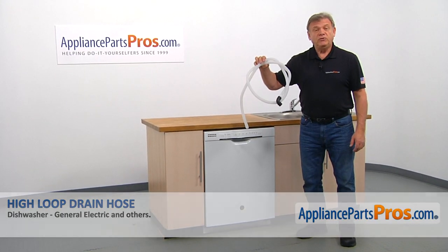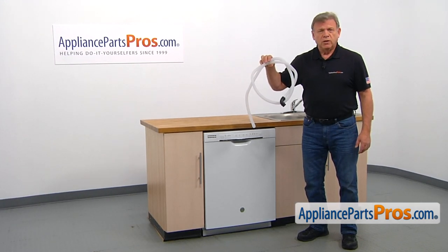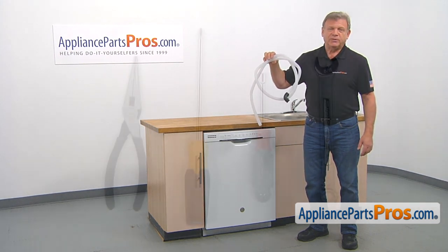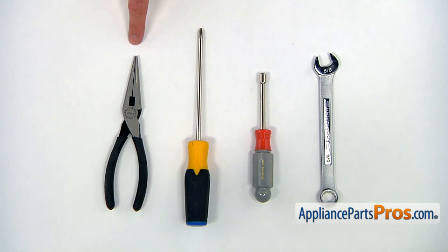In this video, we'll show you how to replace the high-loop drain hose in a GE dishwasher. It's going to be a very easy repair — it should only take a few minutes. For this job, we're going to need the 5/8 open-end wrench, 7mm nut driver, Phillips screwdriver, and a pair of needle nose pliers.